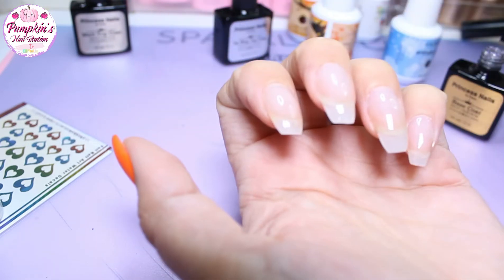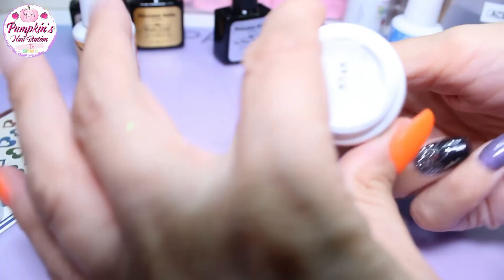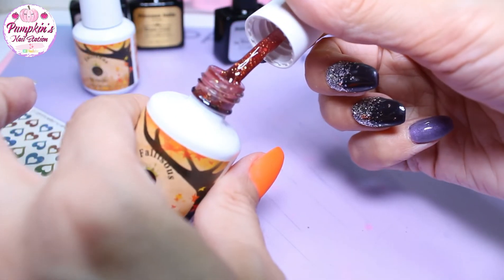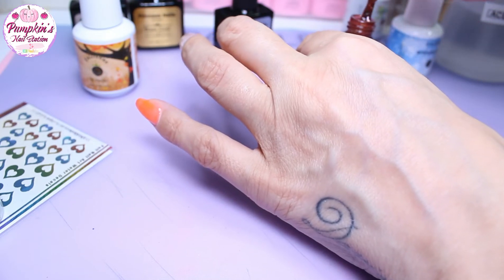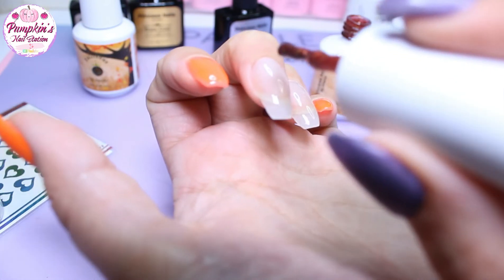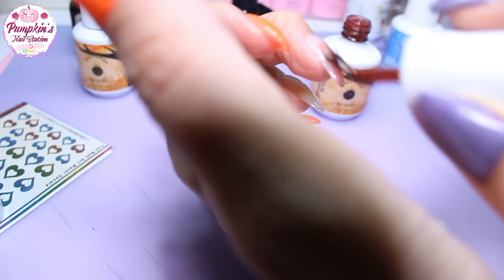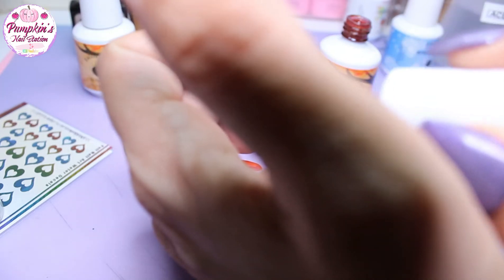I'm going to cure that and come back. Now we're going to go for number 5745 — it's this one. It's a similar colour but the thermal is a slightly different shade. It goes on almost jelly-like, really really translucent because of the warmth.